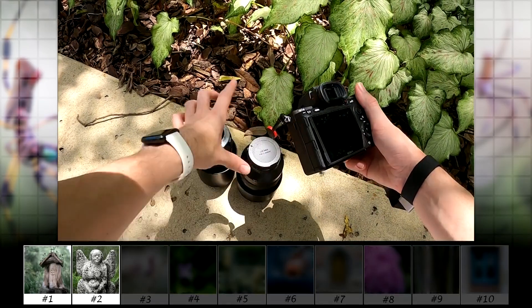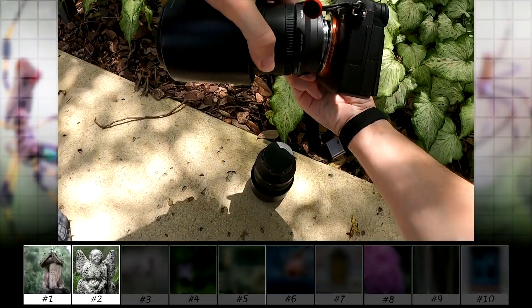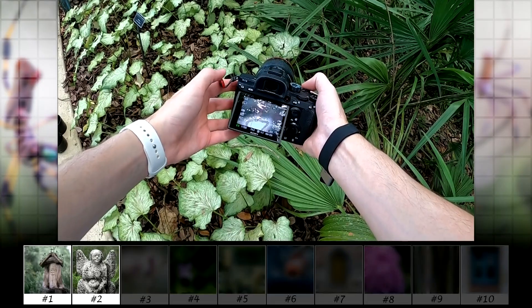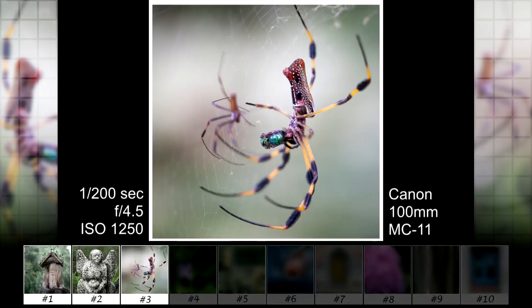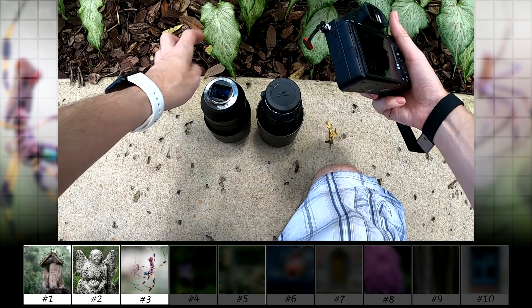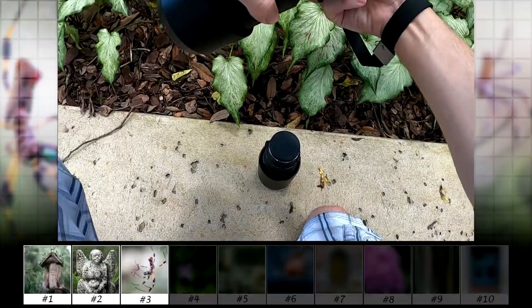But I can't pass this up — let's switch to the 100mm macro lens and compare the photos. So which photo do you like most, left or right? I still like the macro lens most, but let's switch back to the telephoto and keep going.